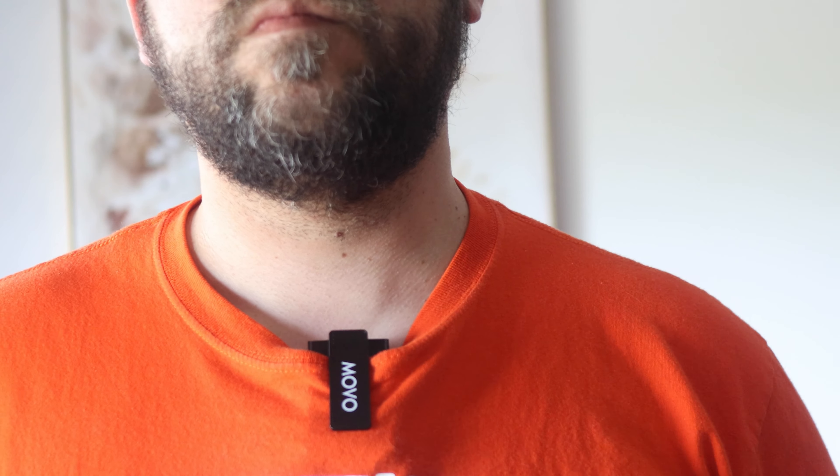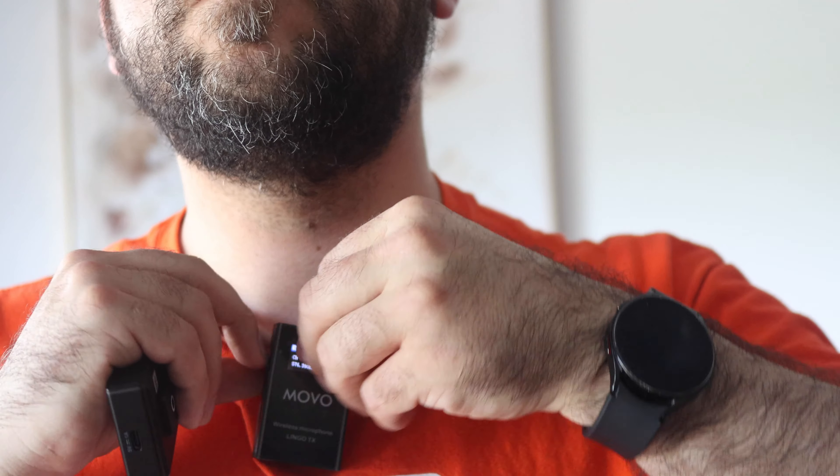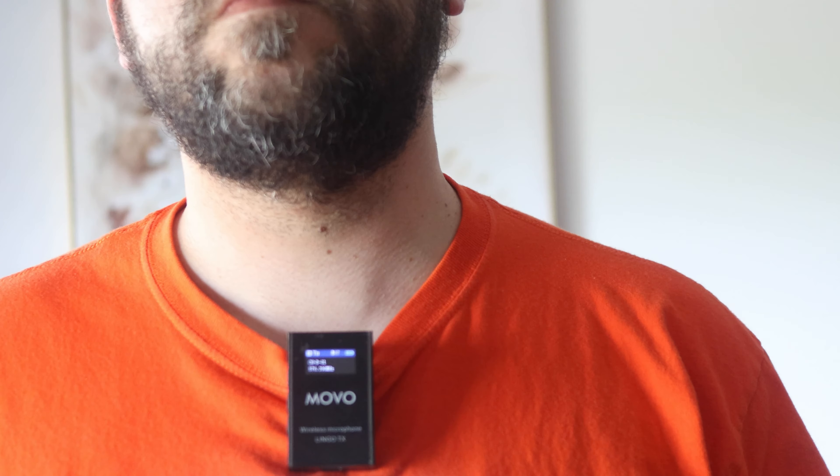You can clip this to your shirt, have it clipped the way I have it now with the clip on the outside, or you can have the clip on the inside with the microphone showing. It does have a lapel mic if you want to be even more incognito — you can have this clipped to your waist and then have the wire come up with just a little lapel mic.